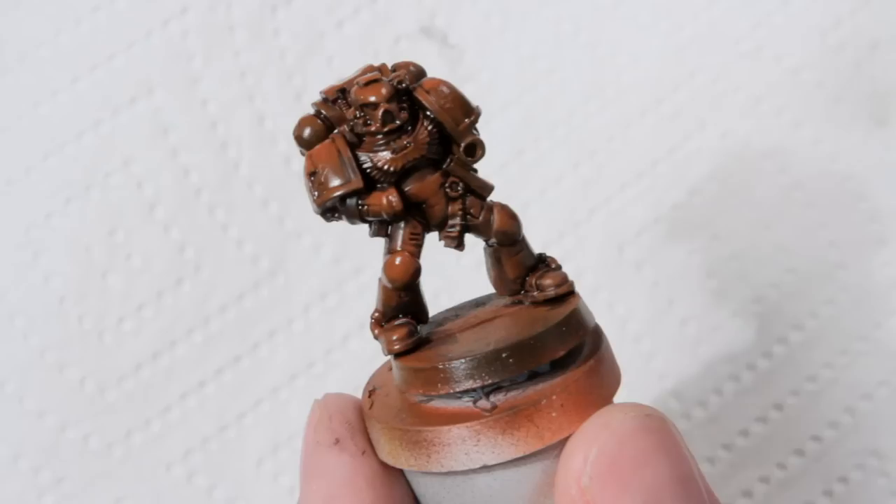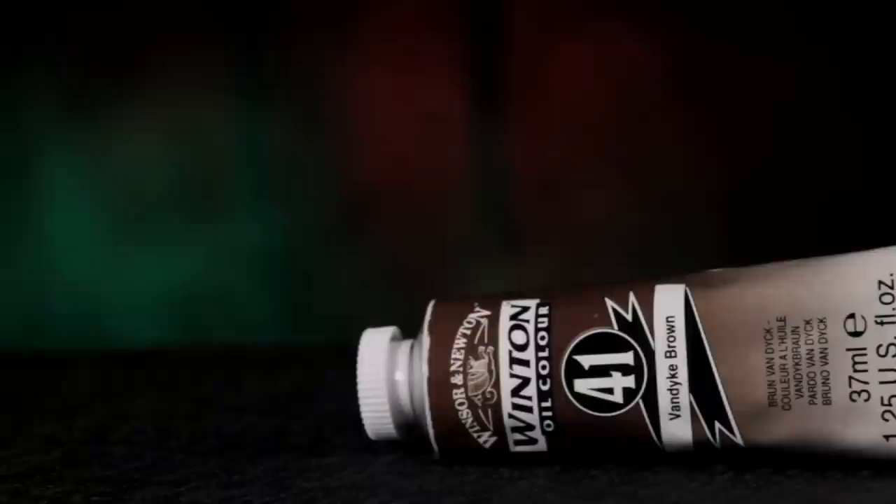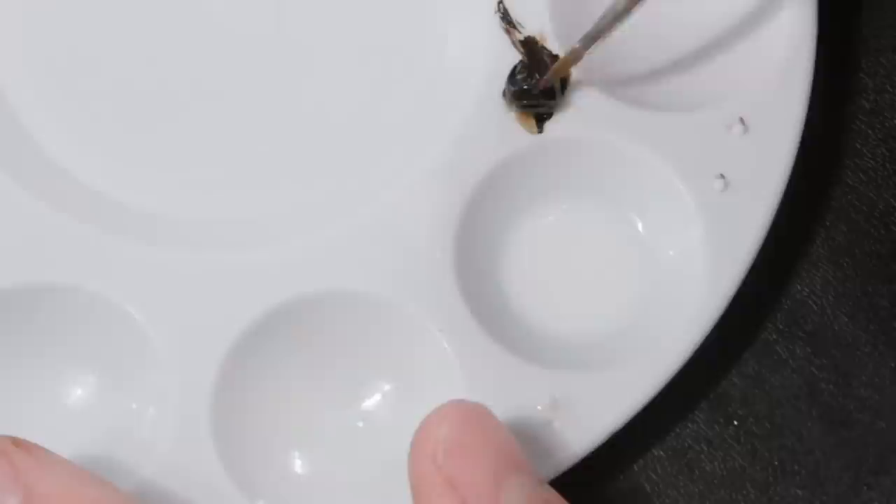For another example, I'm using Winsor & Newton Van Dyke Brown to make a brown oil wash, which I want to be roughly equivalent to a dilute Devlin Mud.